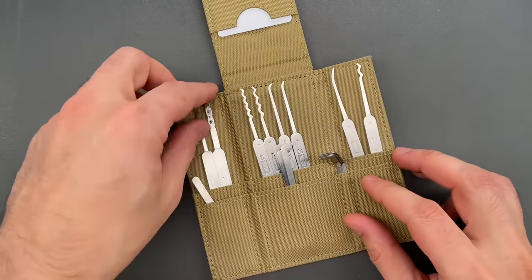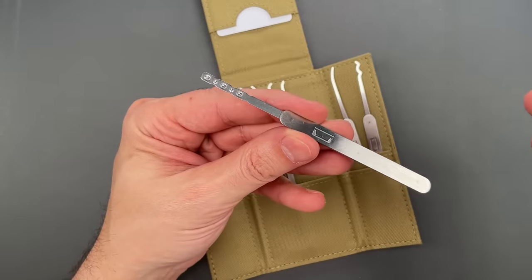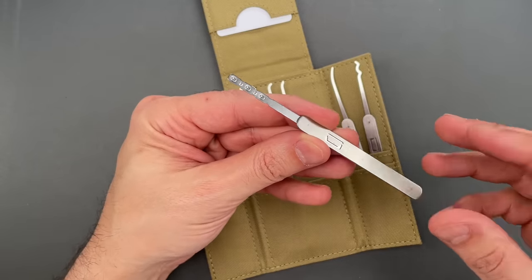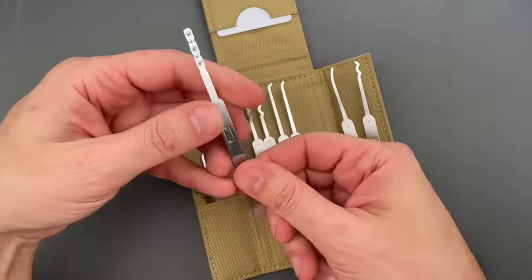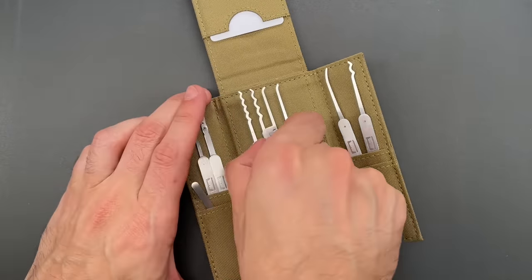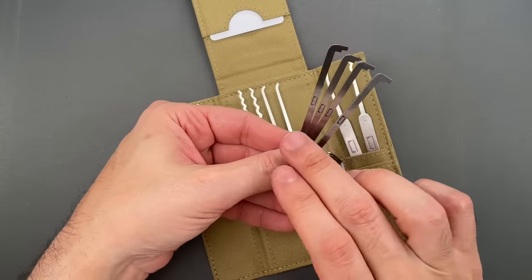Next we have what I think is the best dimple lock rake ever made, and that's not just hyperbole — between the design, the strength, and the little details, it's really quite good. Then we have four double-ended top-of-the-keyway turning tools in 50, 40, 32, and 25 thousandths of an inch thick.